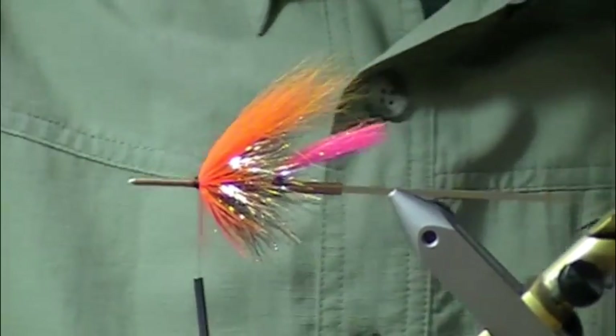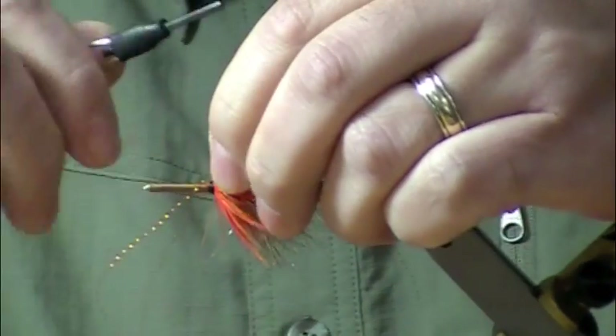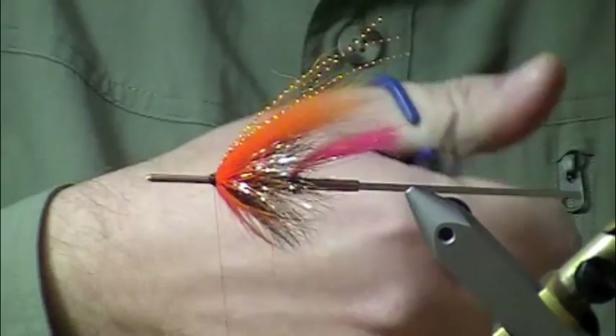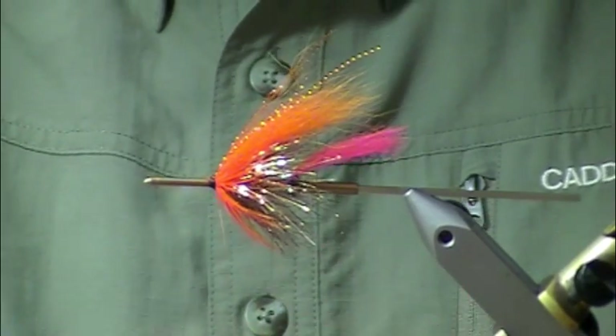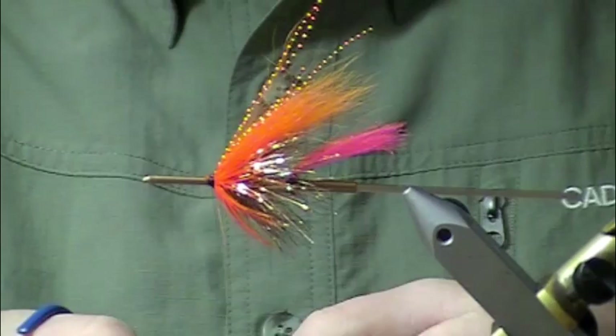So I've got my first wing in. I'm going to lay a little bit of copper flash in here — copper crystal flash — just a couple of fibers. Trim that to length. Next I'm going to put another orange hackle in, and again, this helps keep that wing staying up where it needs to be.